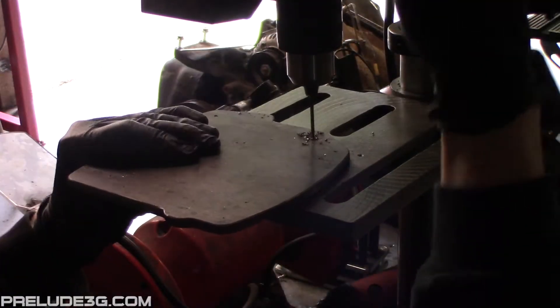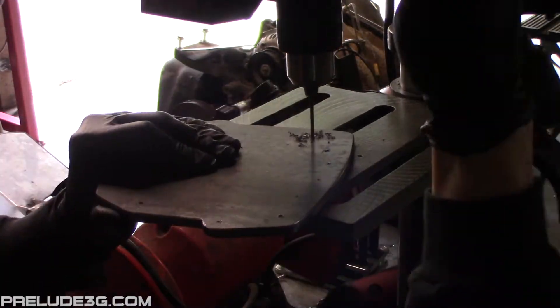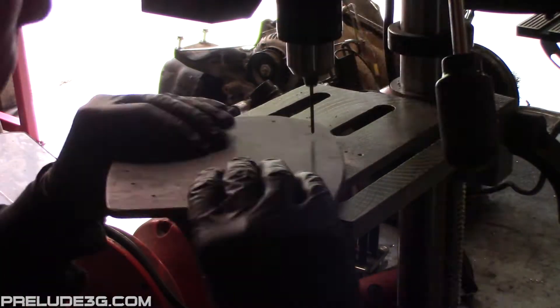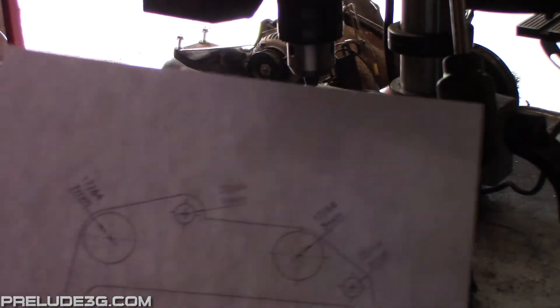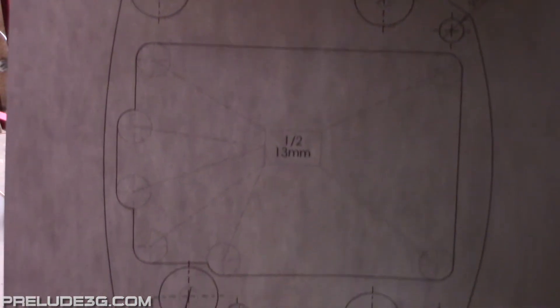Use a tiny drill bit to drill a pilot hole in all the holes you center punched. Now check page 3 of the PDF to see what to drill all the holes to. Be careful not to get them mixed up.